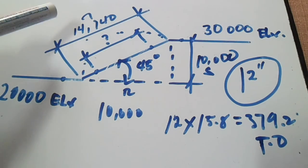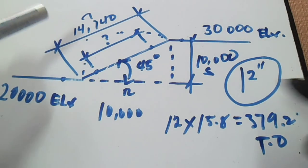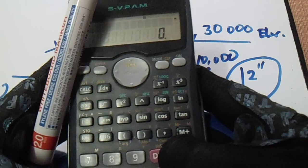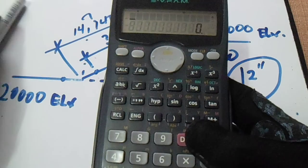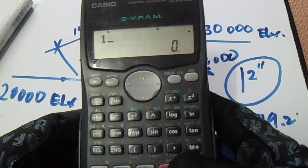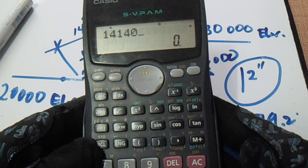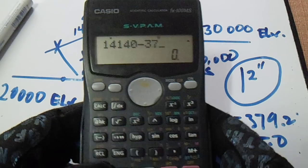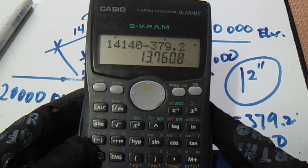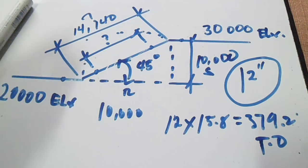Now, our center-to-center of 14,140 minus the takeoff of 3,792. Our answer — the spool — is 10,348.